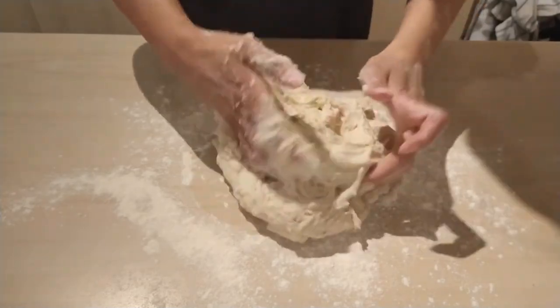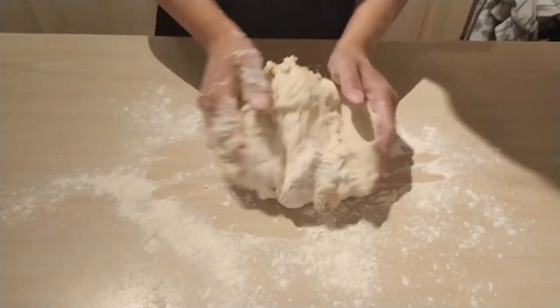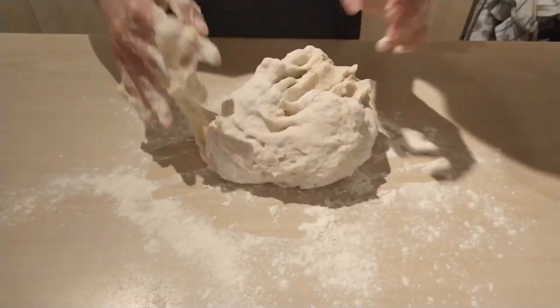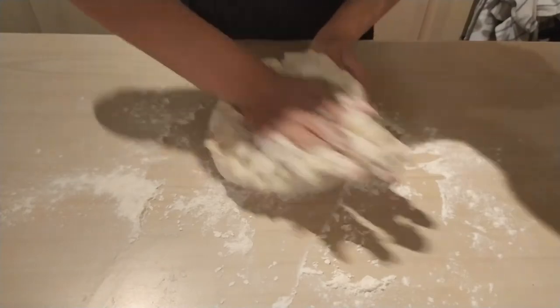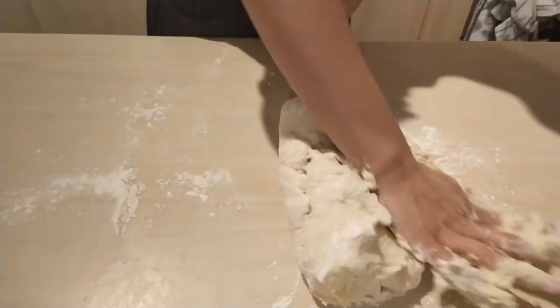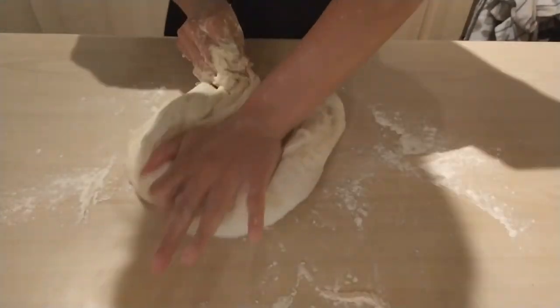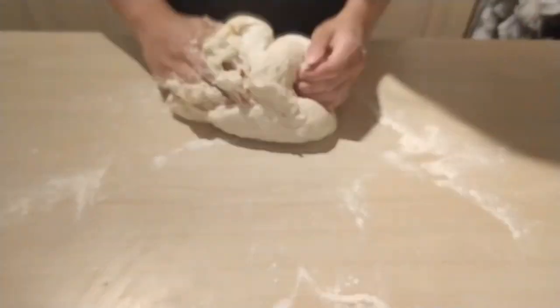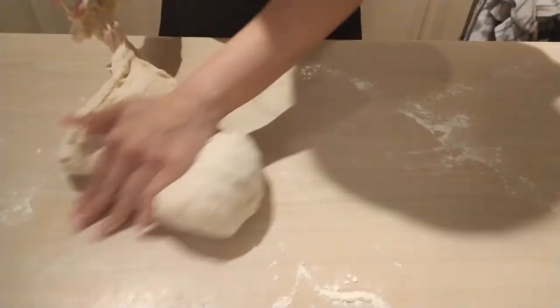Now it's roughly combined. I'm going to start kneading it on a clean, well-floured work surface. This is going to help the texture of the dough because I want a really nice chewy crust on my pizza — and to do that you have to work the gluten a little. It's sticking just a touch. I'm going to knead it for around 10 to 15 minutes.